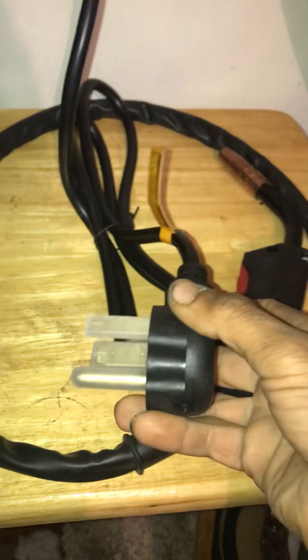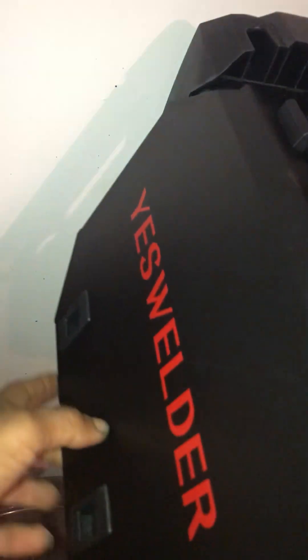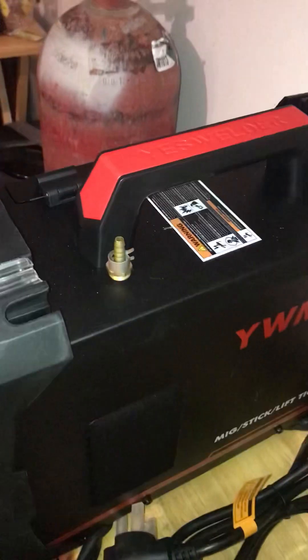It comes wired as a 220 and comes with the MIG gun. It does not detach, but I think it has a very nice case on the side of it and good internals. It can actually run up to 10-pound spools, but I'll just be testing it with some 2-pounders.